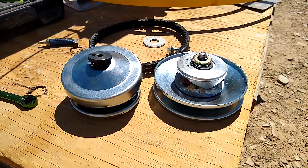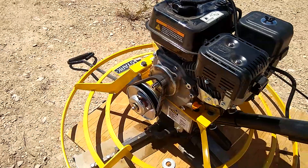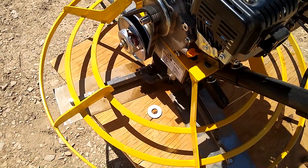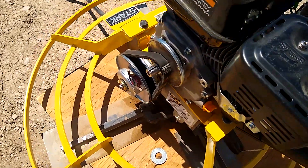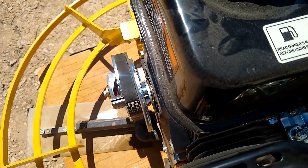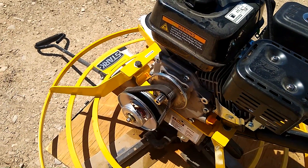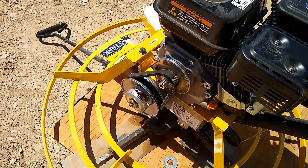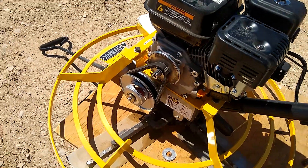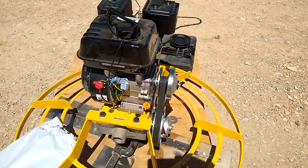I was looking at this thinking I might need to add a shim in there, so I was gonna use that three-quarter inch washer. But actually I think this thing lines up just perfect without it — the belt seems to ride perfectly and it's got about the same spacing all the way down to the driven clutch. So I'm gonna go ahead and finish assembling this thing and then we'll test it out.